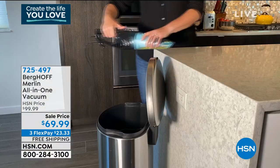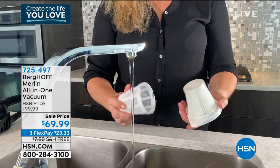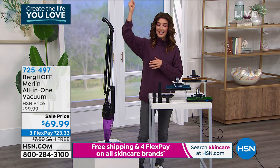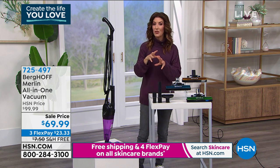It's so easy to use. You can use it as a floor vac, as a handheld vacuum. It has this amazing extended reach, so you can go from the floor all the way up to the ceiling, and it gives you all the attachments so you get a really versatile vacuum.